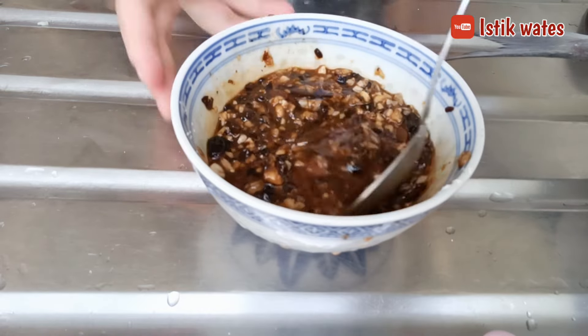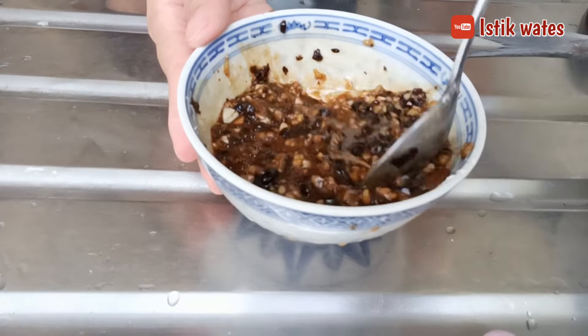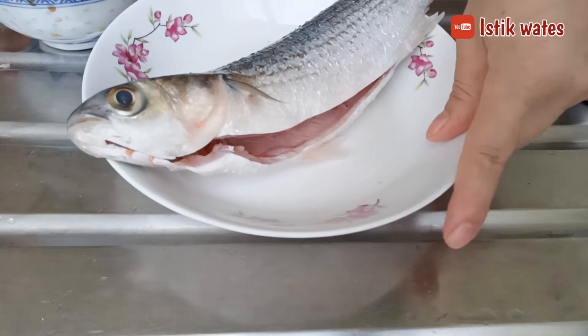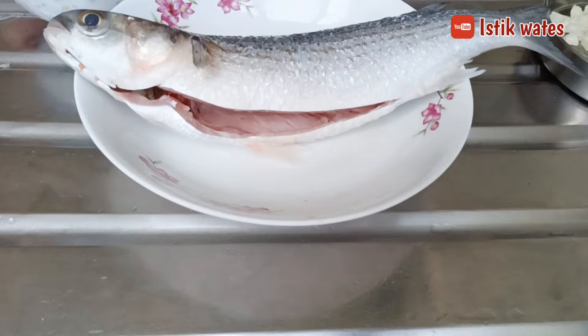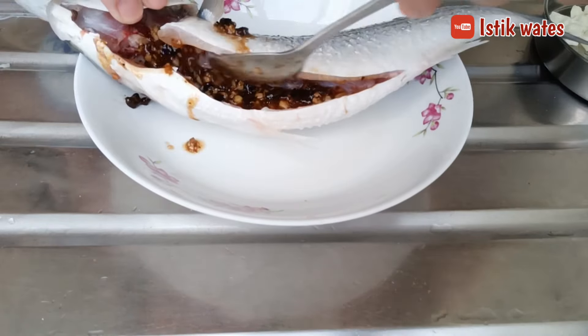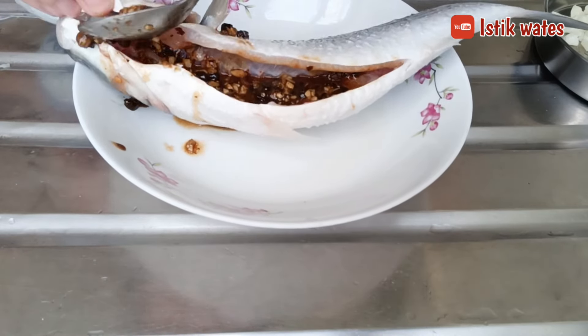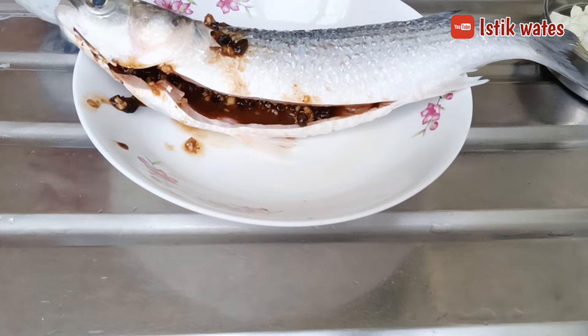Now the cooking oil is in, so all the spices and seasonings are ready. We just put it on top of the fish. Don't forget the belly part — we also season that so the seasoning is evenly distributed all over the fish, like this.